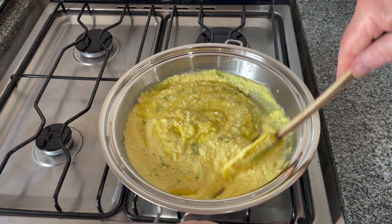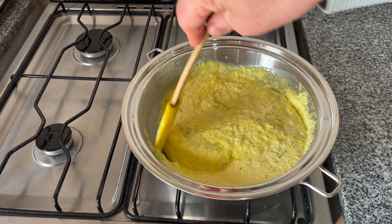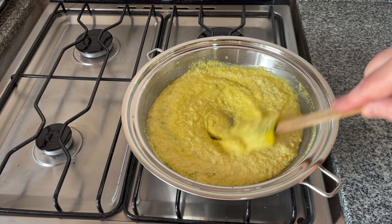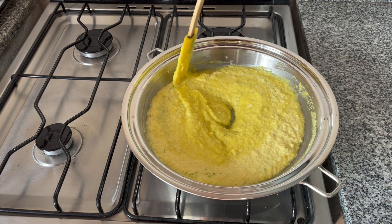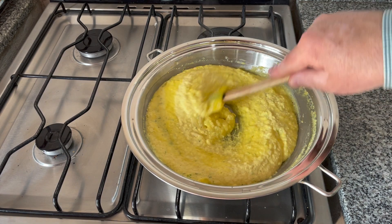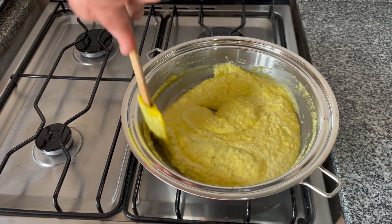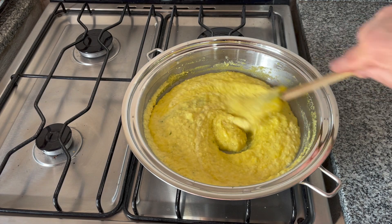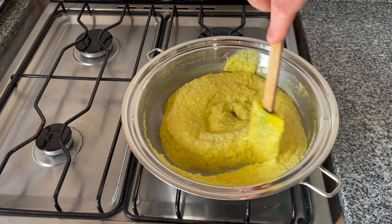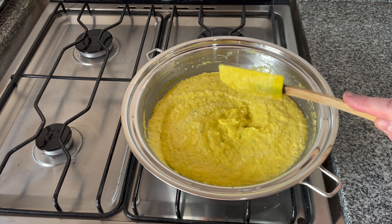This sauce is best served hot over anything. You can serve it over brown rice or quinoa, topped with black beans, cherry tomatoes, even more corn, a dash of chili powder, and fresh cilantro. It's up to your imagination — it's a beautiful looking sauce and delicious.